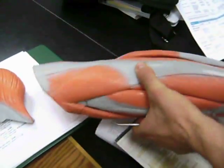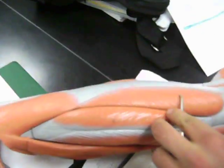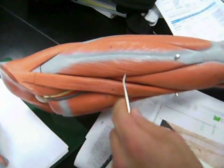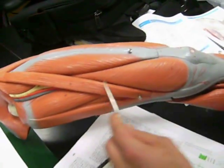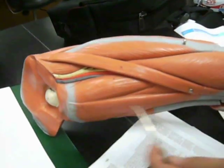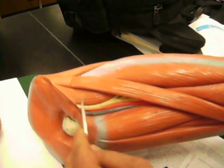Vastus lateralis, rectus femoris, vastus medialis. Sartorius. Iliopsoas.